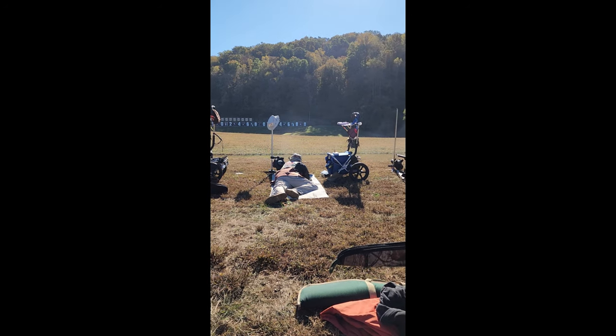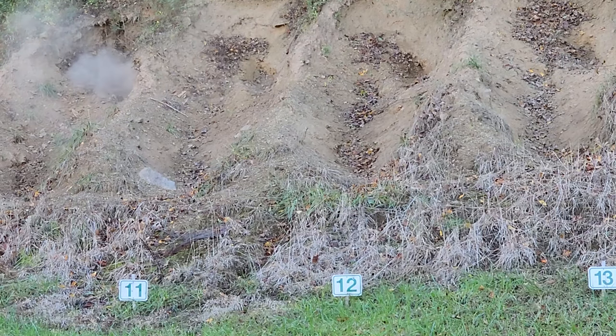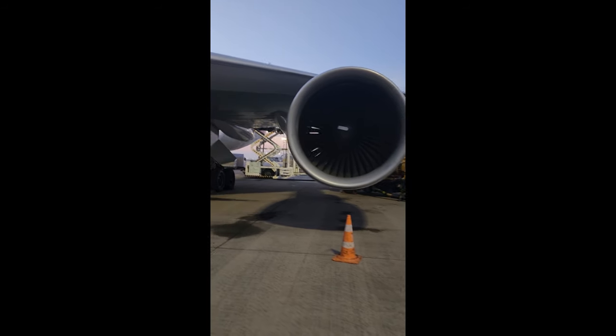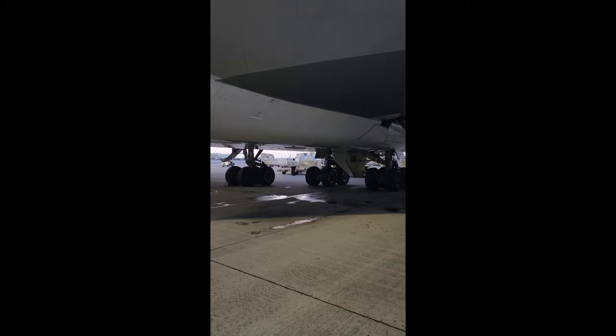Moving on, these are the GS Extreme from Axil. They enhance hearing, they protect hearing, and they've got Bluetooth audio. I have tested these things extensively - I've used them here on the firing line, in the pits, out hunting, on flights watching Netflix on my iPad, on my phone, and doing a walk-around on the 747, which is very loud with the packs and everything running.